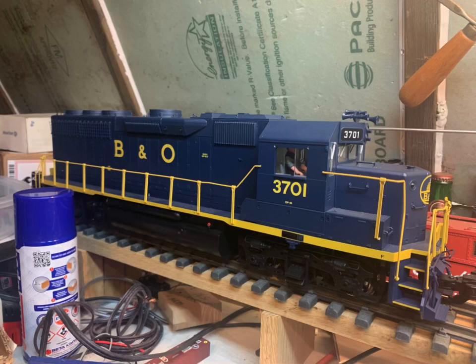I thought I'd try something different and do a voiceover of the install of this engine. So here we go.